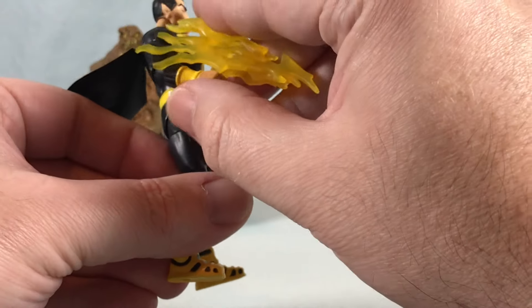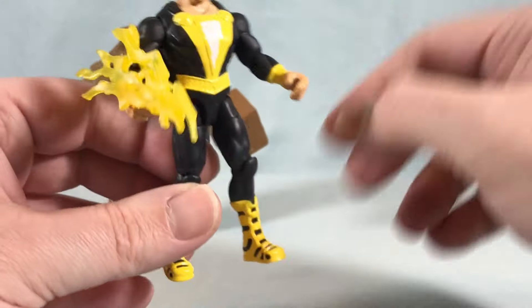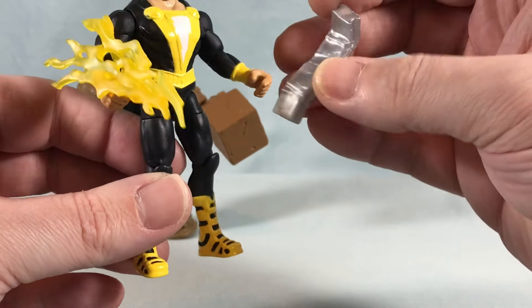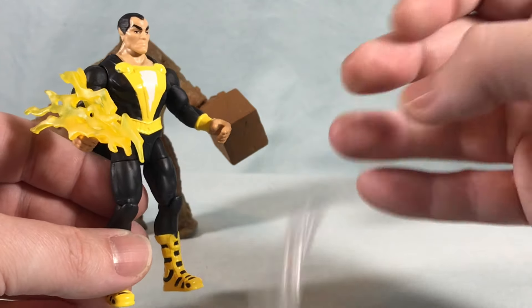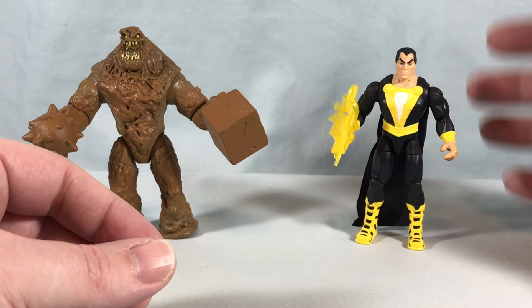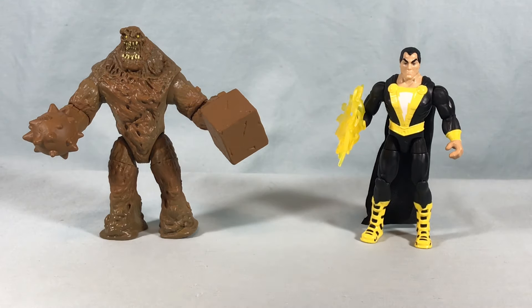He comes with two accessories: a lightning bolt piece that pops into his hand with a little peg to hold onto, and a broken dented girder piece which he can't really hold — so you just kind of throw it at somebody. Still, it's a good figure with nice articulation and good paint applications. The accessories are a little lacking, but accessories have never really been the major selling point for Spin Master to me, so I'm just happy to get the figures.